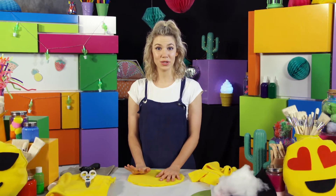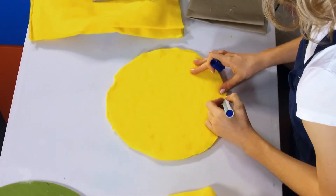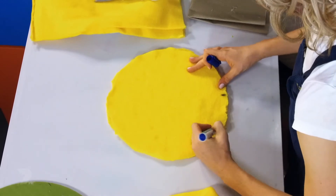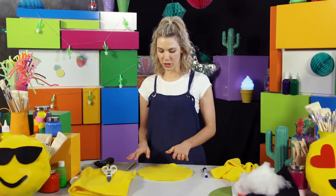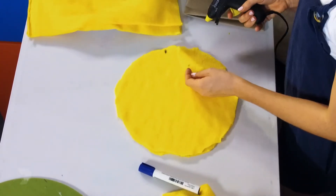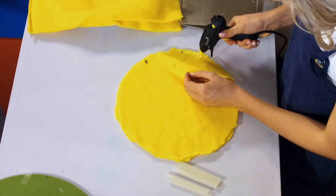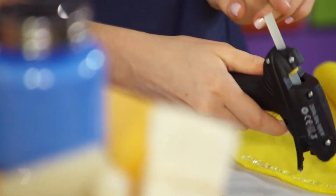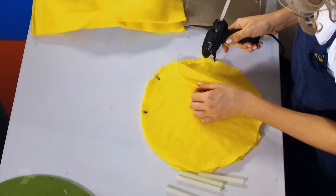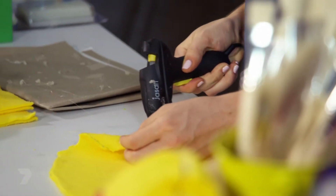Now we're ready to glue this together. I'm going to take my marker and make a gap about this big on the edge of the pillow — this is where we're not going to put any glue. I'm going to work my way hot glue gunning all the way around the outline of the pillow, just little bits at a time, because the glue dries too quickly. Just be careful with the hot glue gun — it's actually really hot.